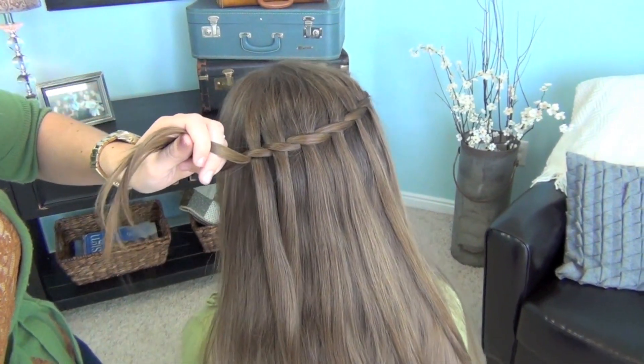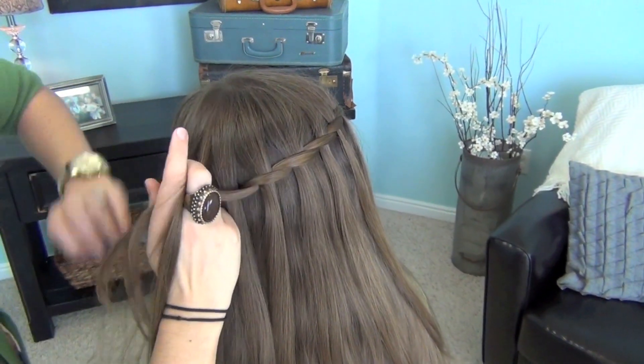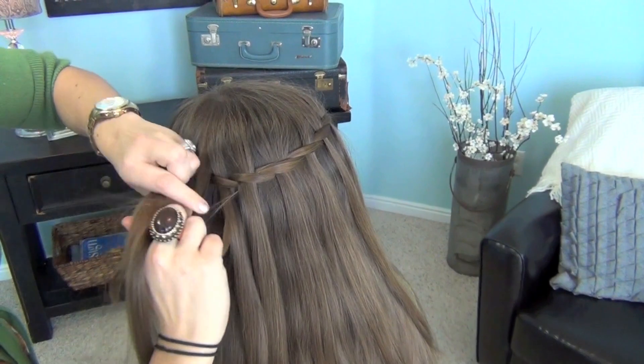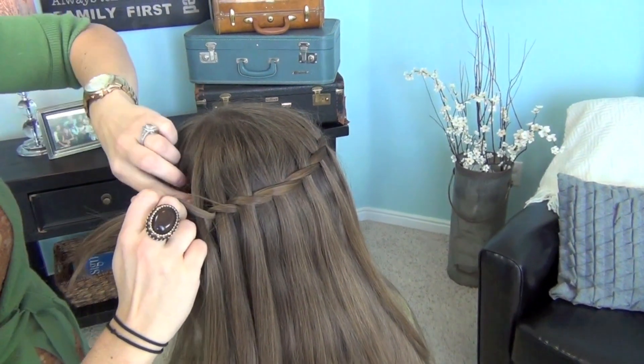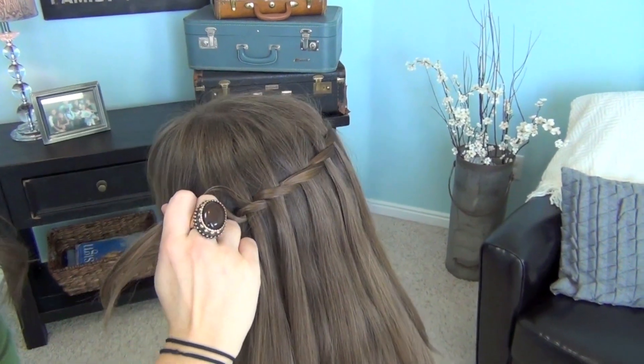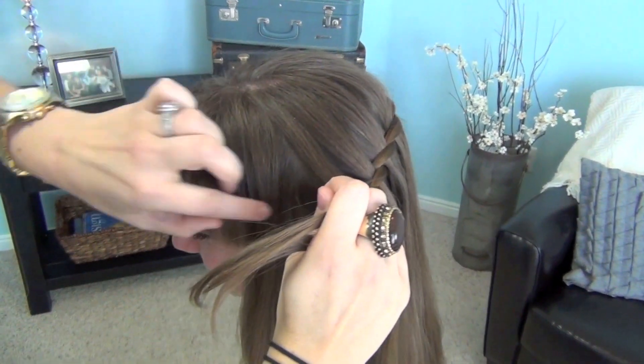Okay, let's spin her just a little bit more — maybe two more. So let it fall through, and twist the strands. Now on the last one, I'm going to turn her just a little bit more. I try to pick up this piece so that it kind of matches the other side.